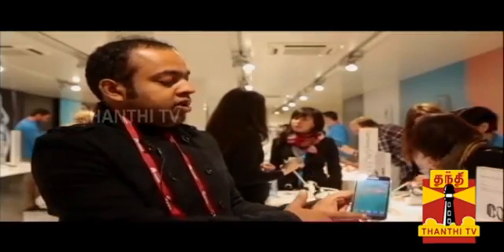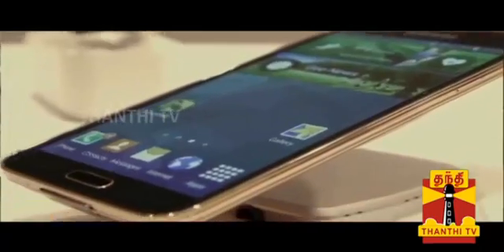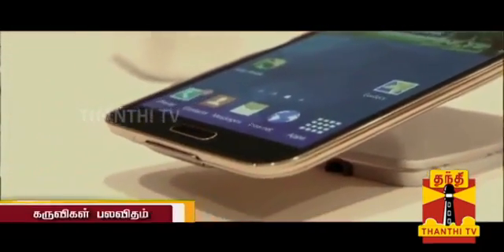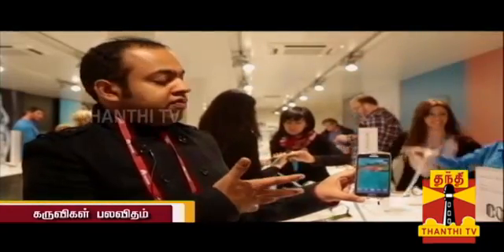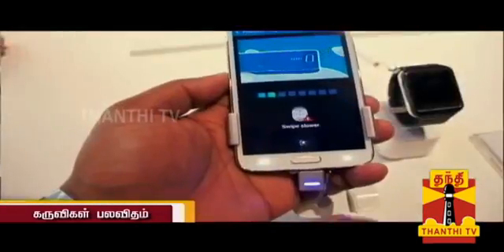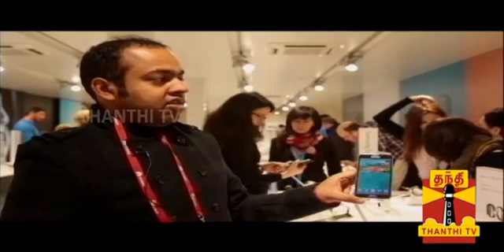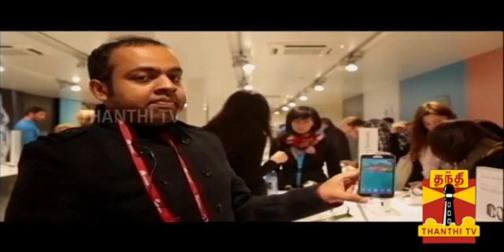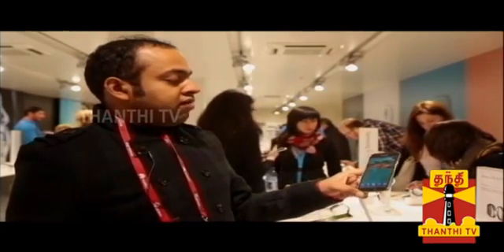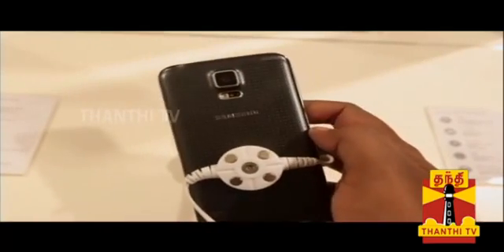You have a fingerprint scanner on the device. If you want to use a password, you can use the fingerprint instead. You can use the Samsung Galaxy S5 as a smartphone. In the back, you have a 16-megapixel camera.